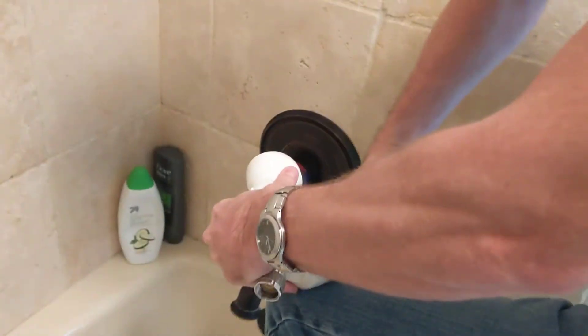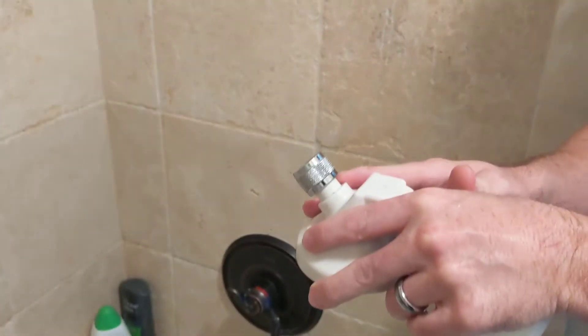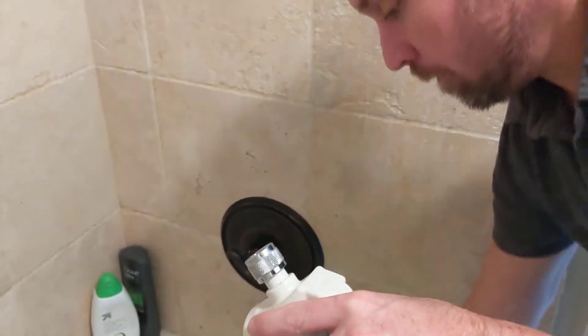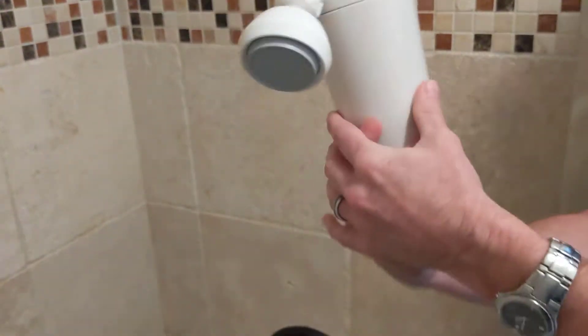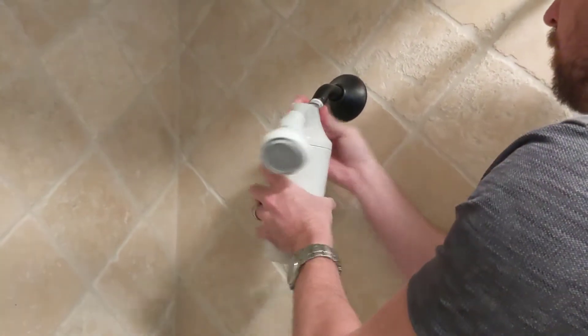With the unit off the shower arm, you can have more torque and leverage to unscrew the entire unit. If it's super tight, you may want to get a strap wrench to grab extra leverage on the filter. While off the arm, just put the new filter on and reattach to the shower arm.